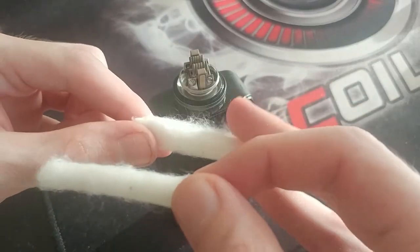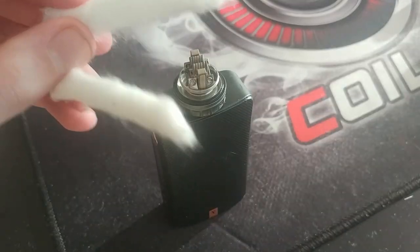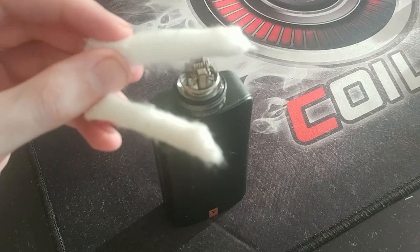That's the tutorial, guys. It really is as simple as that. So that's it — it's as simple as that: how to do a Scottish Roll. Very easy, and an awesome thing to know, especially when you've run out of your regular cotton and all you have is the cotton from the coils that you've bought. This might make you guys want to keep that cotton from now on.